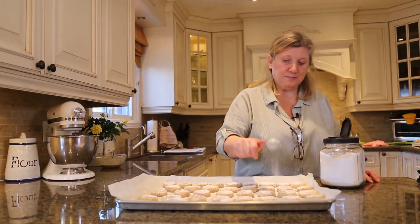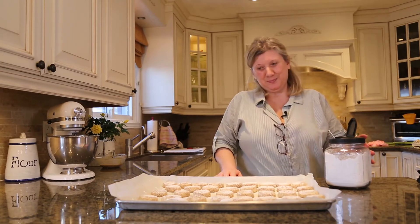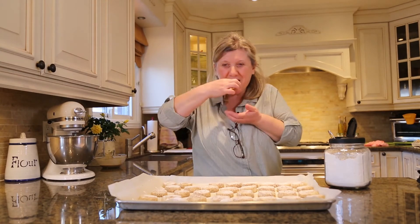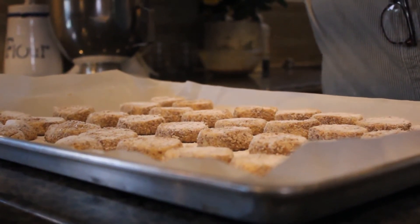Now it's tasting time. You want to take a bite? See how it is. Good? Very good.